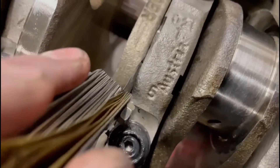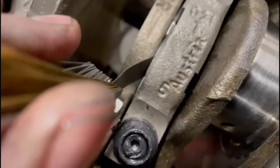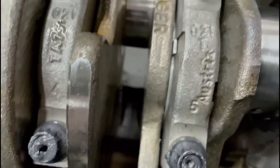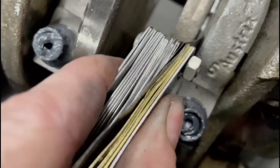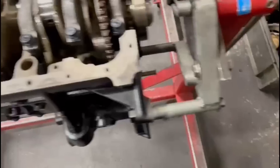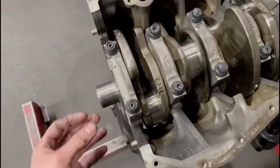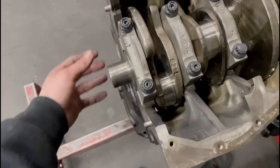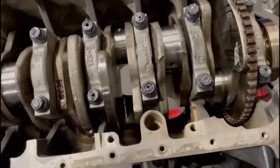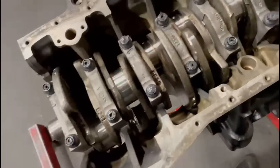So we'll check the endflow. Five thou on the feeler gauge - can be a bit tricky getting this in sometimes. That's five thou on there, so we'll try six and seven. Six goes in, and this seven is a bit tighter. So it's quite tight at seven thou. I think we're at about seven thou endflow. Eight thou goes in very slightly but it's a bit tight. So I'd say seven thou. There are two ways to do this - you can use a feeler gauge method like I have there, or you can use a dial gauge on the end of the block, push the crank back and forth and see what the clearance is. Either way, I think it works fine.